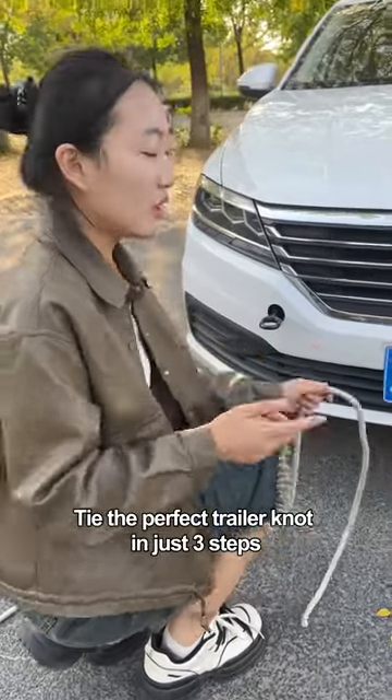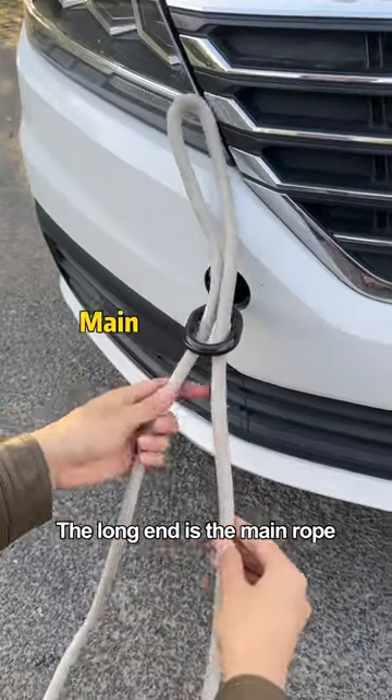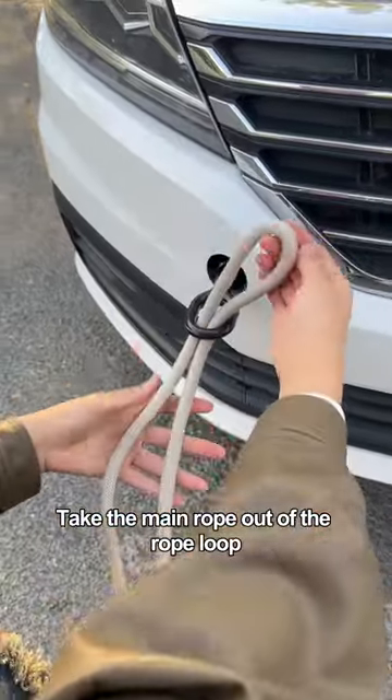Tie the perfect trailer knot in just three steps. Fold the rope in half and pass the tow hook through. The long end is the main rope and the short end is the auxiliary rope. Take the main rope out of the rope loop.